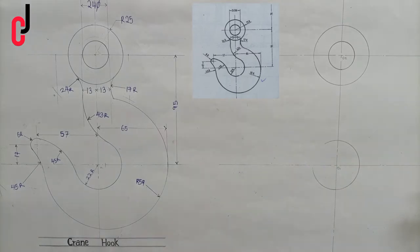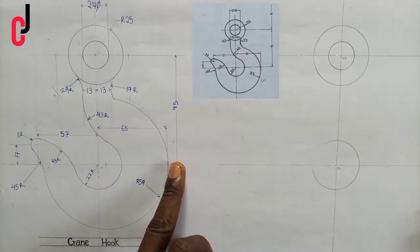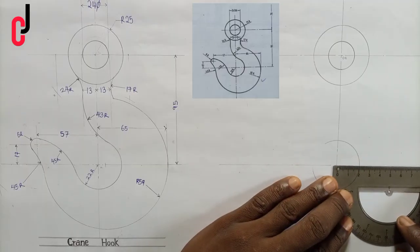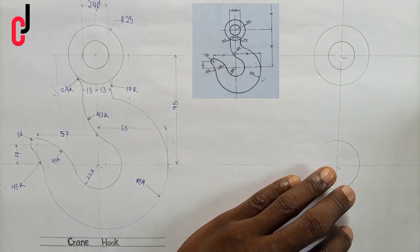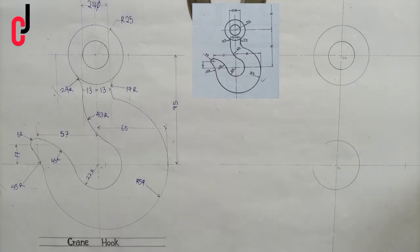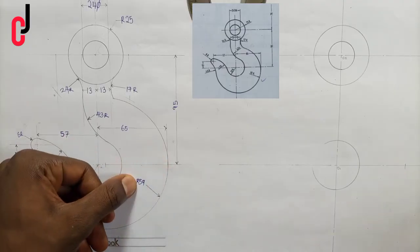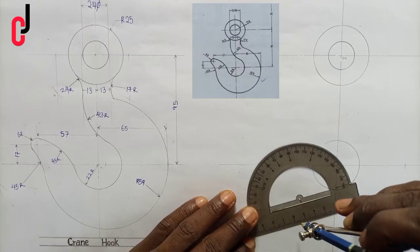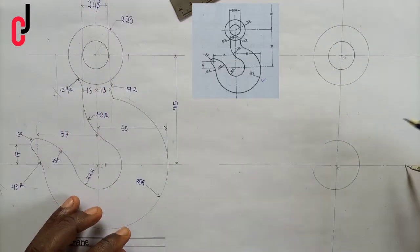Now if you watch this diagram carefully, from this vertical center line to the circumference of this circle here is 65 millimeters. So we measure 65 millimeters to our left and put the point there. Now there's a radius touching the circumference of the circle at 65 millimeters, which is radius 59 millimeters. So we open our compass to 59 millimeters, place it at this point, and strike a little arc.